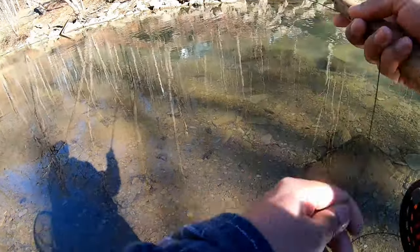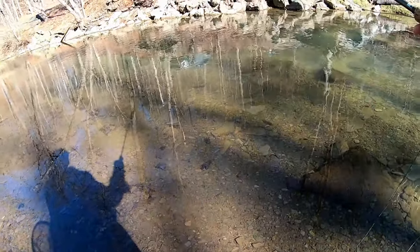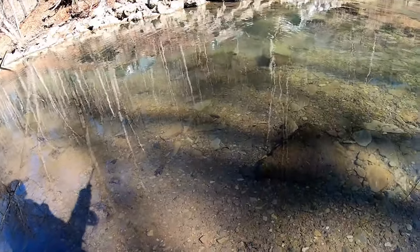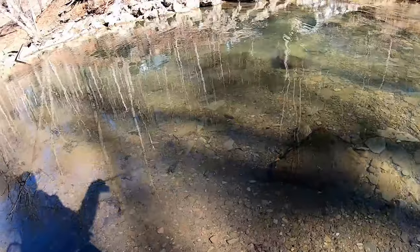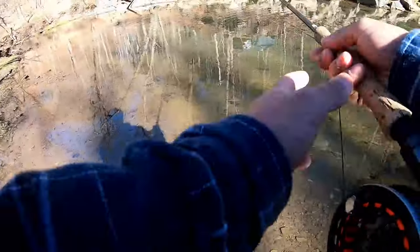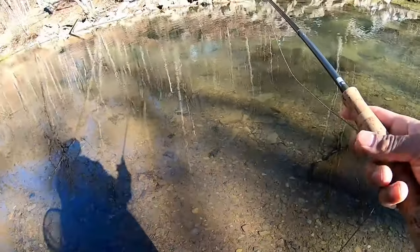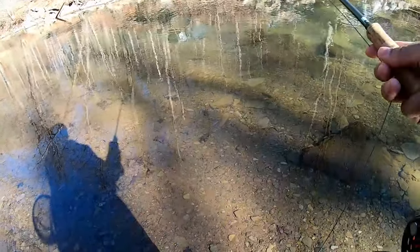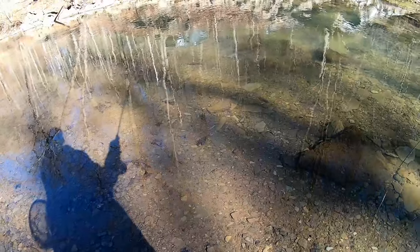I'm at the second spot of the day right now. First spot I went to wasn't so good — didn't see any fish or get any bites. Over here at the Southern Creek now, fishing some midges. The water is pretty much perfect today — it's high, but it's clear. Those are perfect winter fishing conditions, so hopefully we're going to get in some fish.